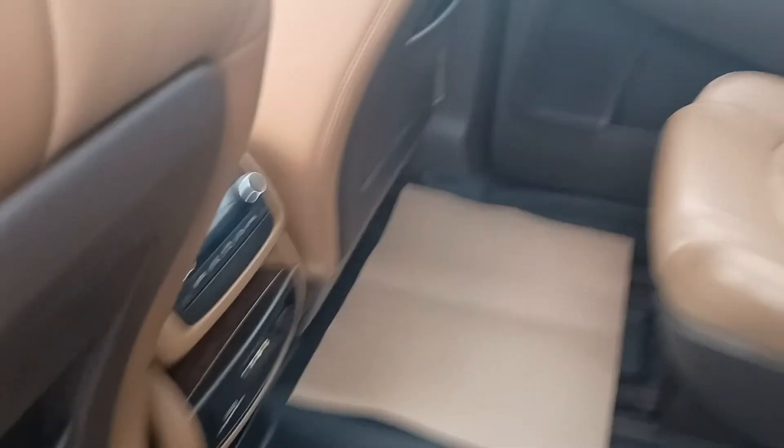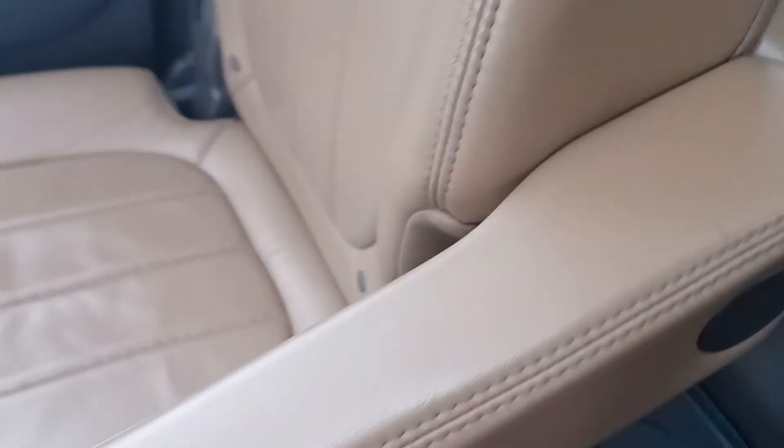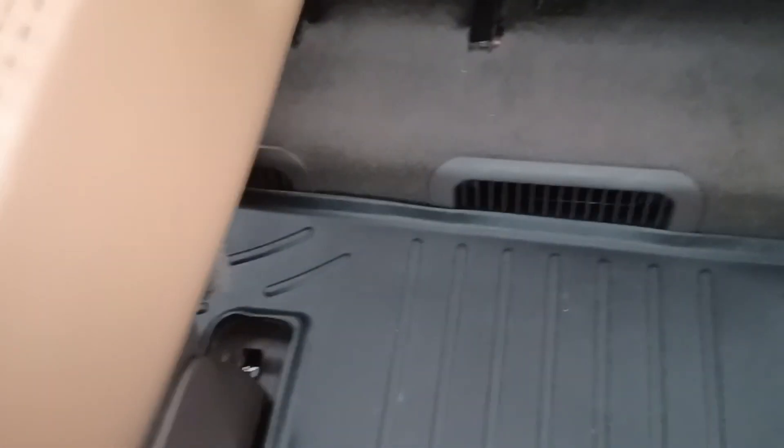And going to the very back, there are the seats — no rips and tears, excellent condition. This was a very well cared for vehicle. There are your heaters for the back. No rips and tears anywhere in the leather back here.